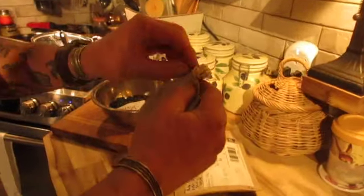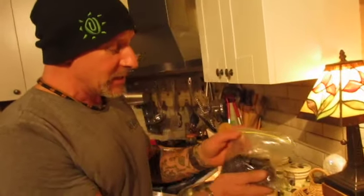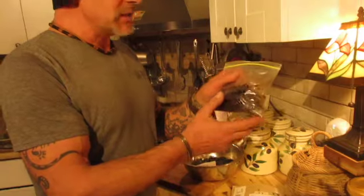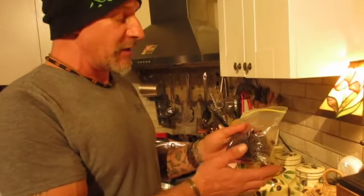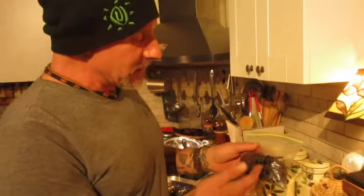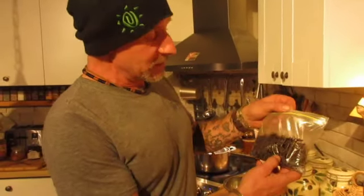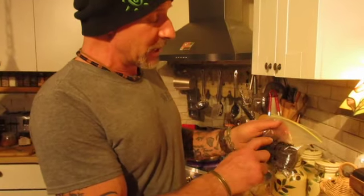So today we're going to be germinating these using the baggie method. This is a really easy way to germinate small amounts of palm seed. You've seen videos on this channel — Gulf Island Rock — on the baggie method, how to germinate palm seeds easily using a ziploc baggie with Pro Mix HP or Sunshine Mix 4. In here I have some nice warm Sunshine Mix 4.